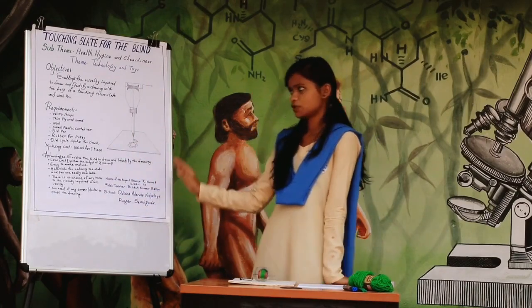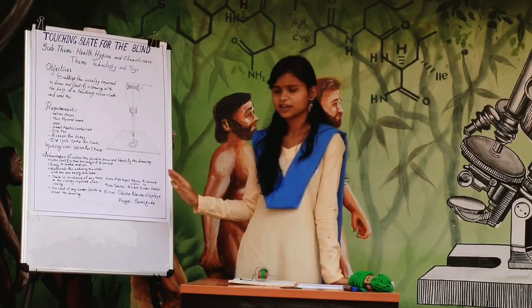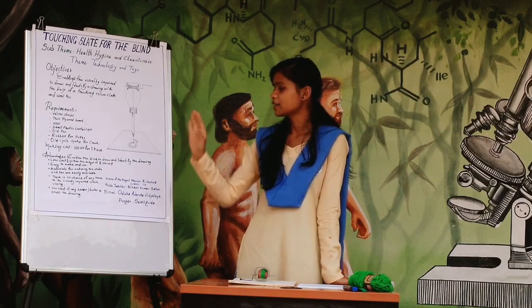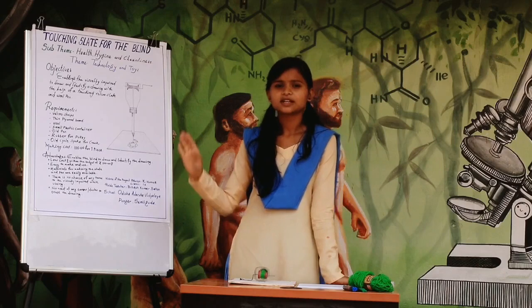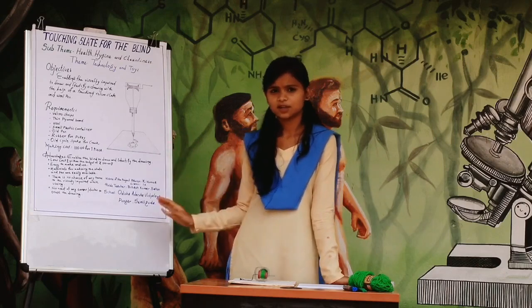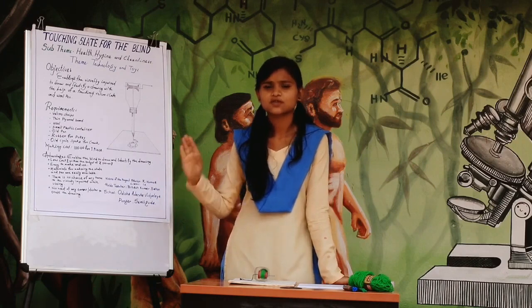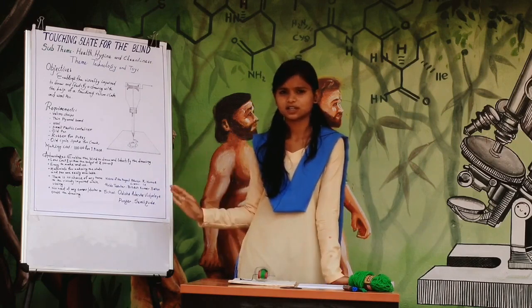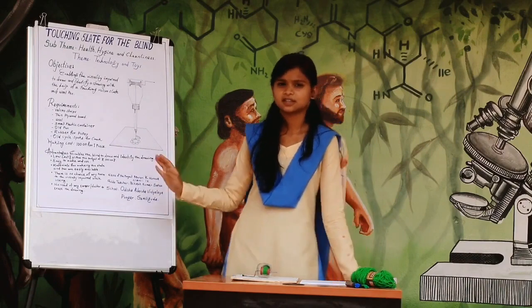The advantages of my project are: it enables blind people to draw and identify their drawings; it is low in cost, pocket friendly, and can be made within a budget of Rs. 100; it is easy to make and use; the materials are easily available in the market; there is no chance of any harm to the visually impaired student while using it; and there is no need for any eraser or duster while erasing the drawing.